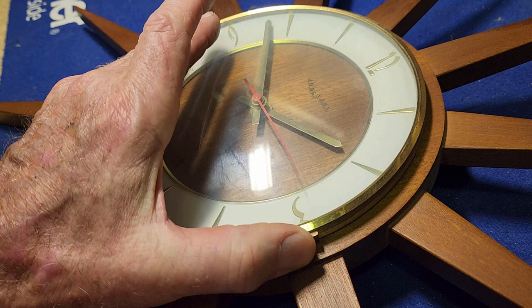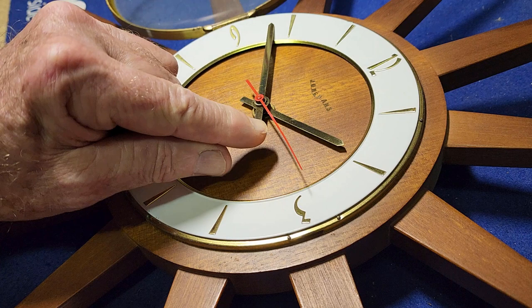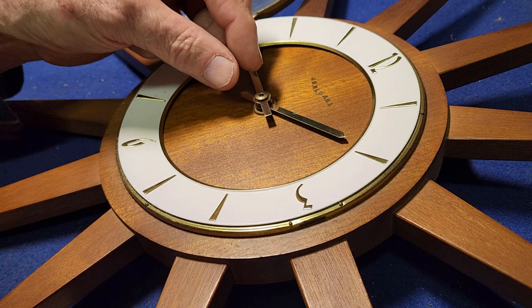We'll start by taking the hands off because you can't get the movement out of these clocks — or most clocks — until you take the hands off, and that even applies to mechanical ones. The second hand — they don't all have one but this one does, which is great. It's actually got a bit of a twist in it; we'll have to straighten that up. It should just pull out with my fingers — I just don't want to get pliers on it if I don't have to because it's going to scratch things. It's certainly got a bit of a curl there but we should be able to straighten that okay.